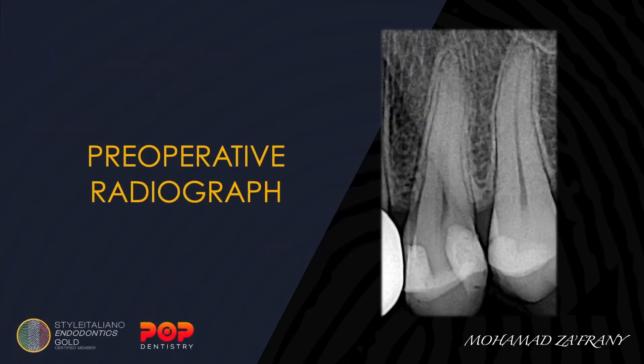This is the last case for today — root canal treatment to tooth number 24 with symptomatic irreversible pulpitis and a normal periapical area.